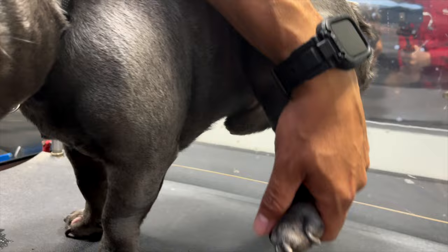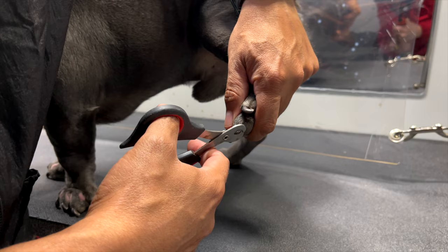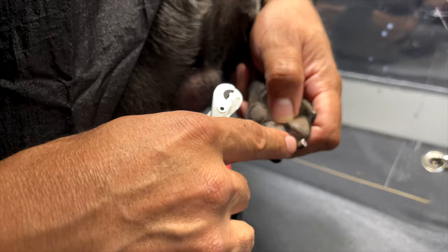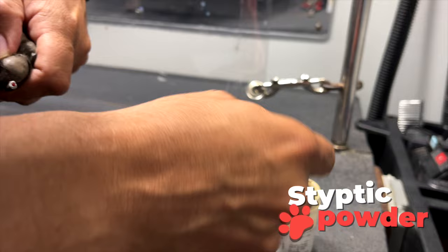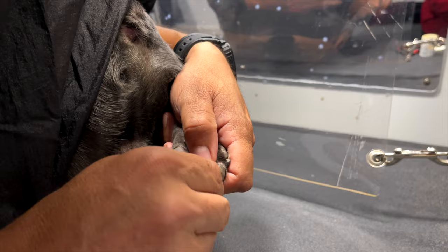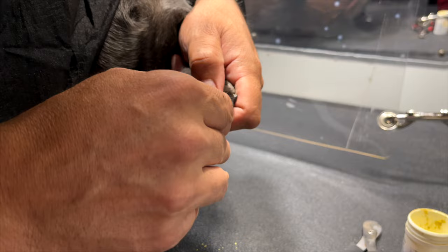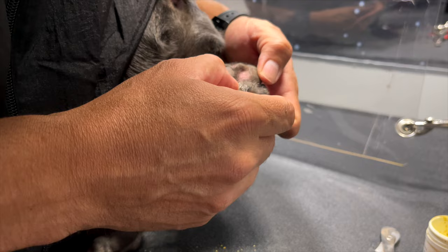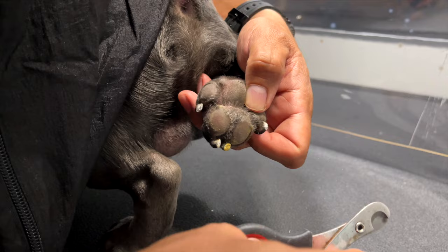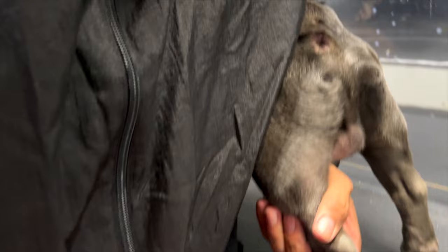The back nails usually hardly ever get long because the dog files them down when they run. I cut it right there — it didn't hurt him — but this is why we have styptic powder. That little yellow powder we put on there helps stop the bleeding. That's why it's very important to get your dog's nails clipped regularly so the quick doesn't grow and it doesn't hurt them. As you can see, I already stopped the bleeding.